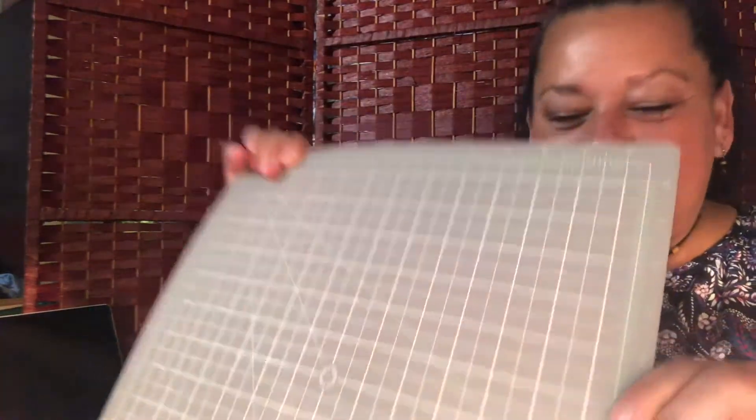So I have a chunk of cloth here. I have a rotary cutter, or you could use scissors — whatever you have at home. I have a ruler and I have a cutting mat, so I'm going to show you how I cut this out.